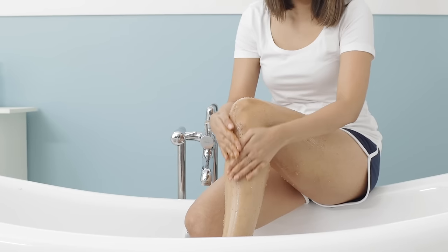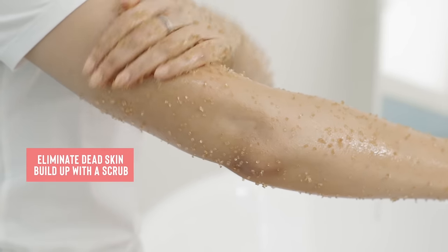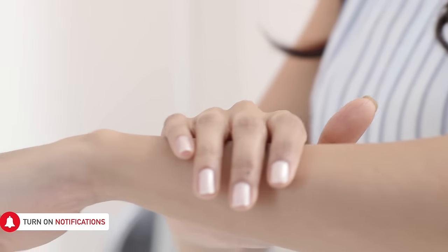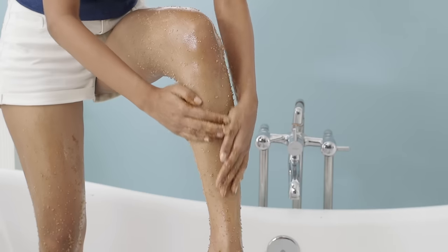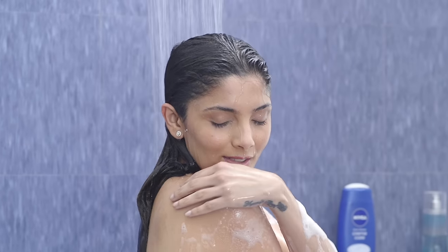The next step is exfoliating your skin with a mild scrub. Exfoliating will get rid of all the dead skin buildup and unclog your hair follicles, creating a clean and even canvas for a smooth shave. Scrubbing your skin will also eliminate the possibility of ingrown hair. You can opt for a gentle scrub of your choice or even exfoliate with a loofah, which is just as effective.